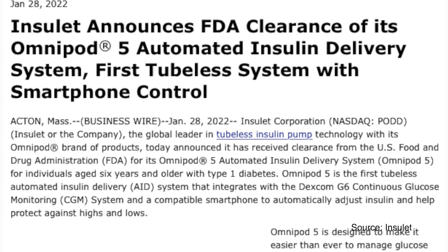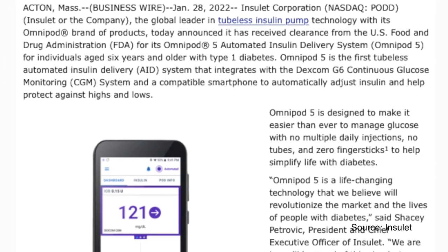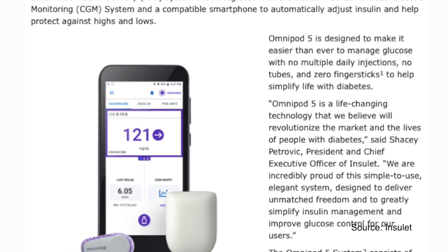Omnipod 5 is an incredibly intelligent system with artificial intelligence built in. It automatically looks at your long-term trends and updates your settings — it is like having an endocrinologist in your pocket. Omnipod 5 is now approved and authorized by the FDA and is available in a limited market launch in the US.